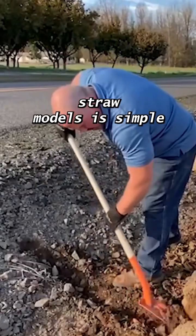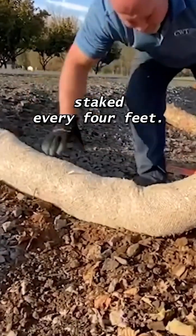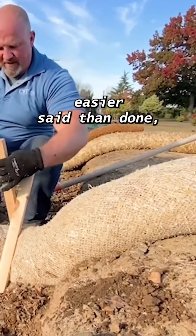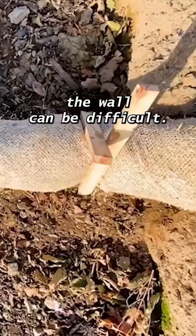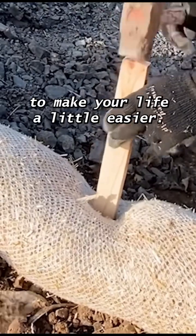Installing straw wattles is simple. They need to be slightly trenched in with debris cleared so they make good contact with the ground. They should also be staked every four feet. This can be easier said than done, as piercing through the center of the wattle can be difficult. Consider staking in a crisscross pattern or staking through the downhill third of the wattle to make your life a little easier.